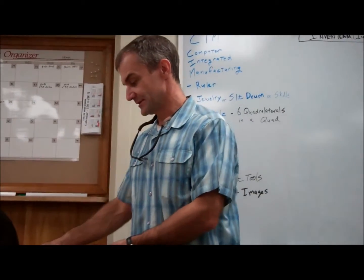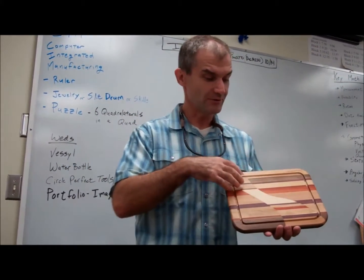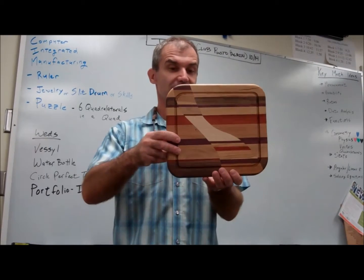Here's another breadboard that's a really nice style. This is that curve in there. Beautiful layout, no hole in it, but it has a really nice design to it. It looks like a tornado. I love it.